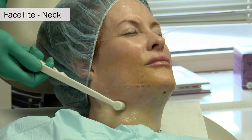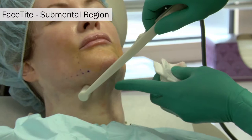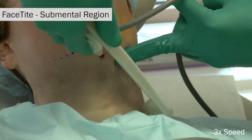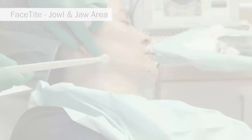Once the appropriate amount of energy and time has been spent on the lateral neck, attention then moves to the submental or central neck area. This is treated in much the same way as the lateral neck. The probe is radially fanned from the submental crease port or pilot hole. When treating the central area, most of the lateral treated area being fanned across has also previously been treated, which is why less energy can be placed there.